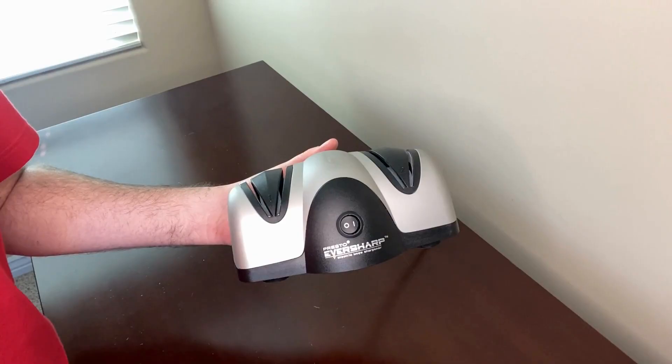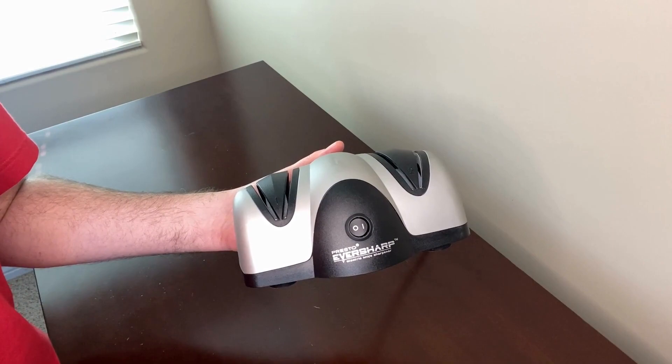Hey everyone, today I'm going to be reviewing this Presto Eversharp Electric Knife Sharpener. Now let's get into it.